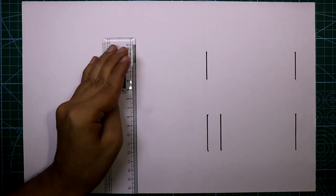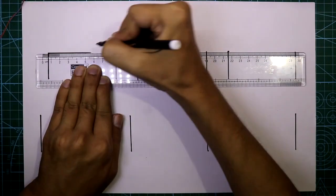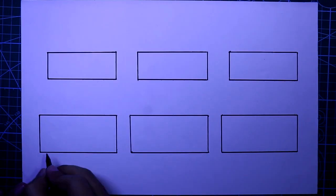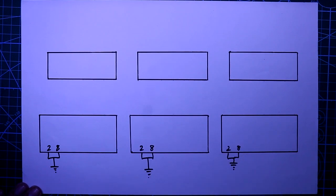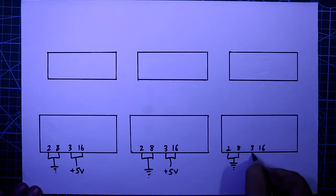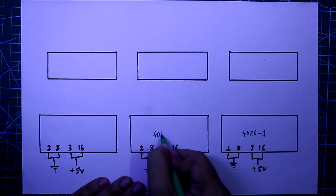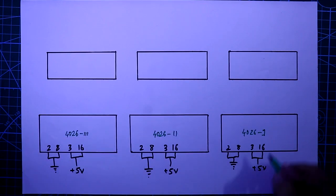For this project we need three pieces of 4026 IC and three pieces of seven segment display. Pin number 2 and 8 are both connected to the ground, and pin number 3 and 16 are both connected to the plus 5 volt.